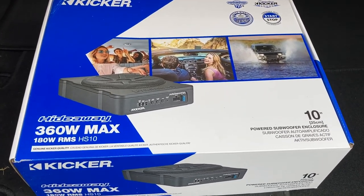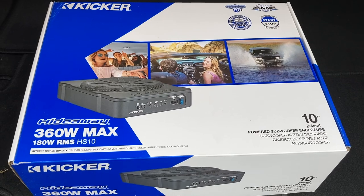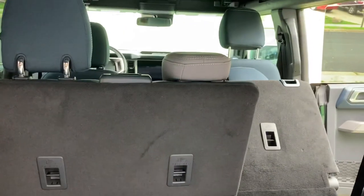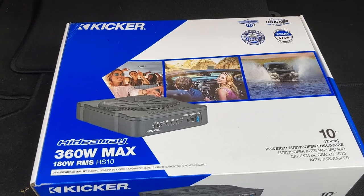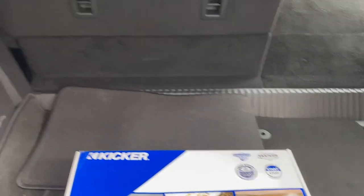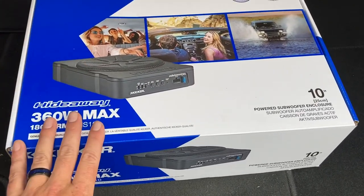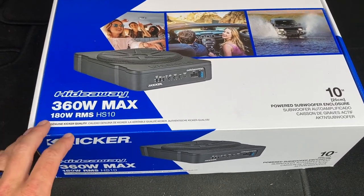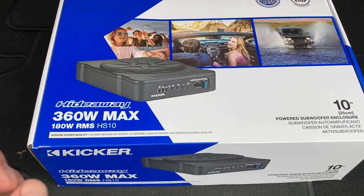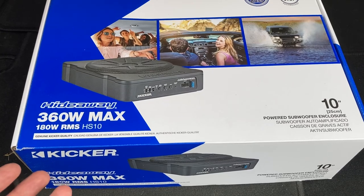I'm still a Kicker fan, and this is the 46HS10 by Kicker — a 10-inch sub. It doesn't need any remote turn-on. The remote turn-on is the thing that would go into your head unit. To power this, you're basically going to run a power wire from your battery at the front of the truck all the way to the back. The power-on for this system will come from your front two six-and-a-half subs — left and right — which provide the remote turn-on signal.